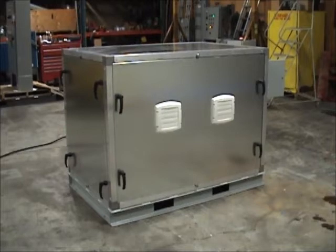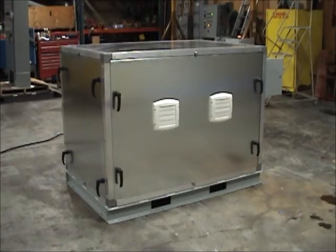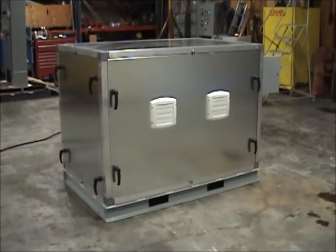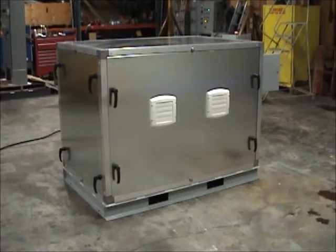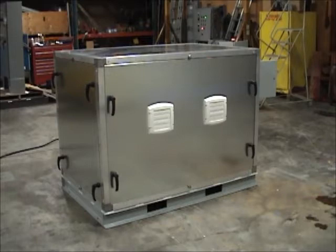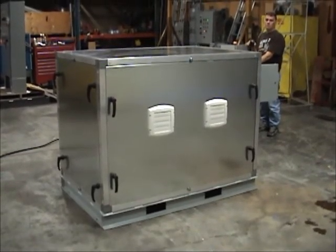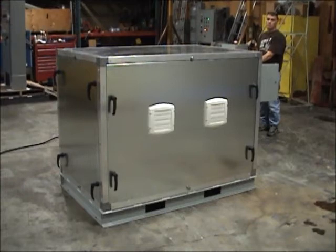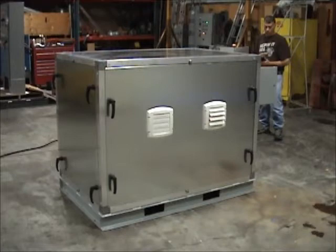The motor generator set in this enclosure is rated for 30 kilowatts. Its noise level with the enclosure removed is roughly 75 dBA as measured at a distance of one meter. You will see once we start the unit that we have been able to lower its noise level to roughly 65 dBA. This level of noise reduction is common for the sound enclosures that we supply for all of our motor generator sets. When we add them to any of our standard units, we are typically able to achieve a noise level reduction of roughly 10 to 15 dBA as measured at a distance of one meter. We will start this motor generator set now and demonstrate its noise level.